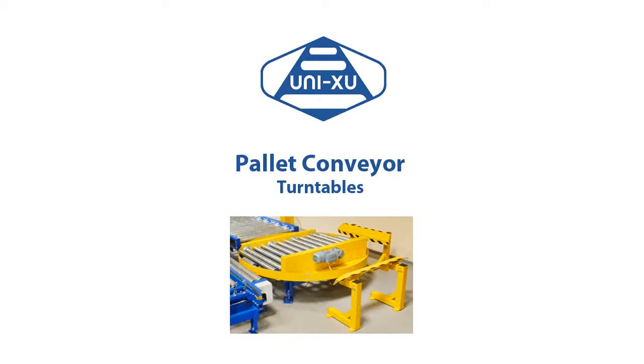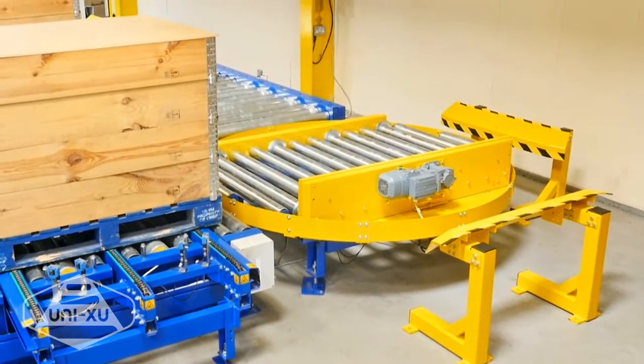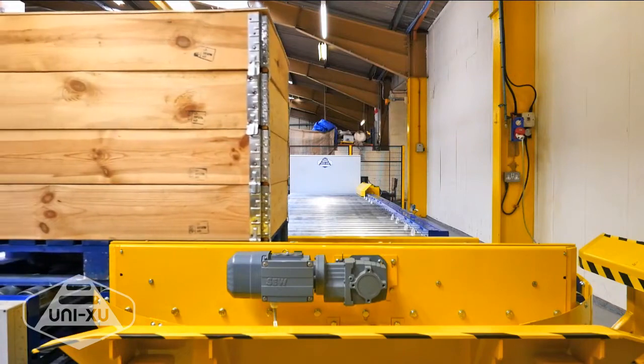Pallet conveyor turntables provide the ability to rotate the pallet. These units are available in two turning speeds, 2 and 4 rpm, and offer up to 180 degrees of rotation.